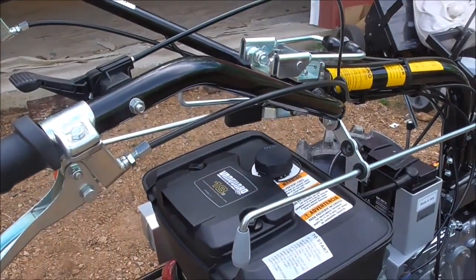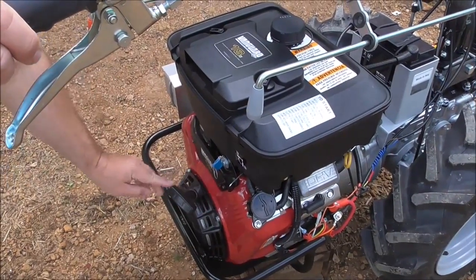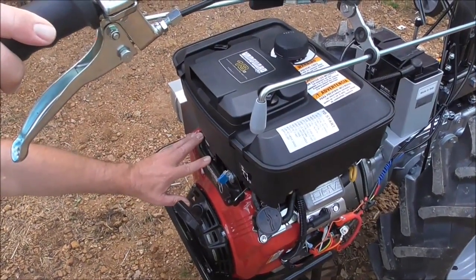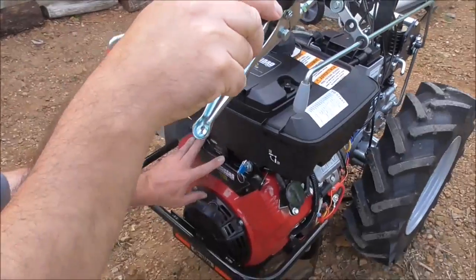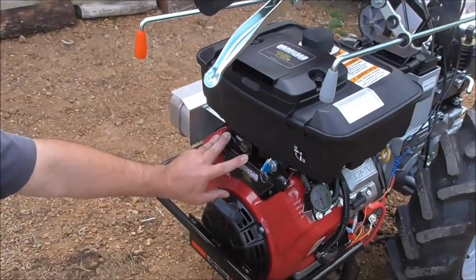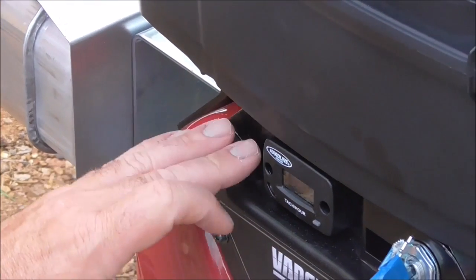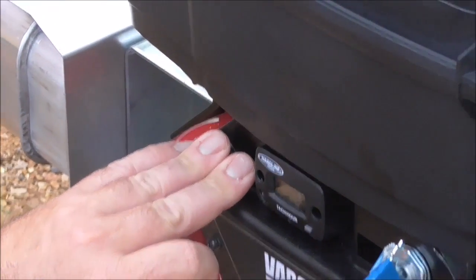Going back to our engine for a minute — this is an electric start model; it's got recoil start as well. We've got an hour meter down here with tach and hours; you can toggle between the two by pushing the button on here. We don't really care about the tach so much — we put them on for maintenance purposes to monitor the time the engine has run.